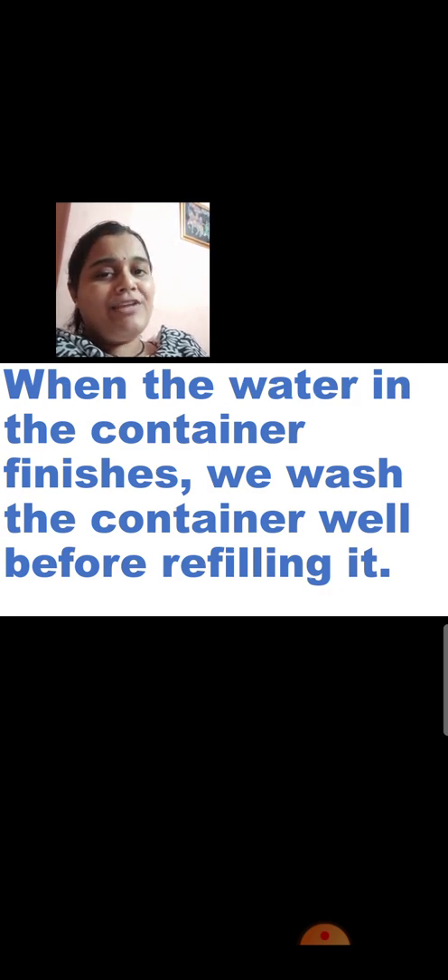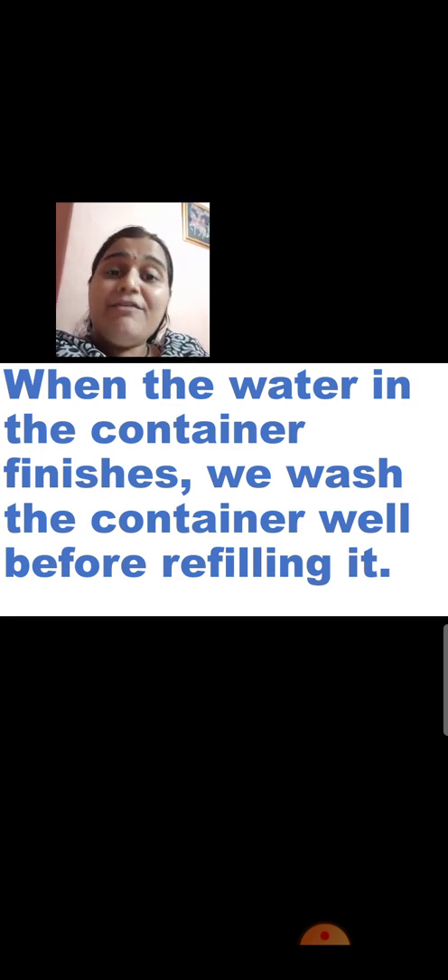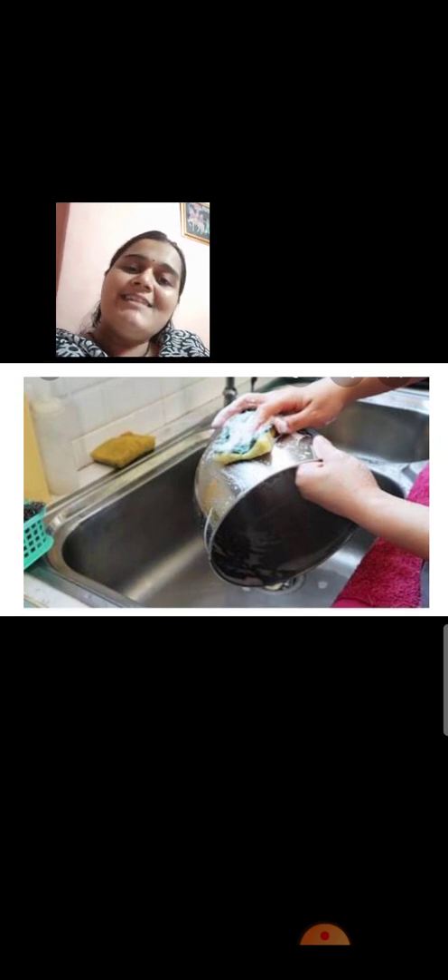When the water in the container finishes, we wash the container well before refilling it. When any utensil of water becomes empty, before filling fresh water, we should always wash the container thoroughly with soap and water. Make the container clean and then refill it with fresh water. After refilling, you should follow those steps again: cover it with a lid, use a dipper, or if there is a tap on the pot, no worries. You have to wash it thoroughly so that whatever dust has settled in the pot goes away and the pot becomes clean.